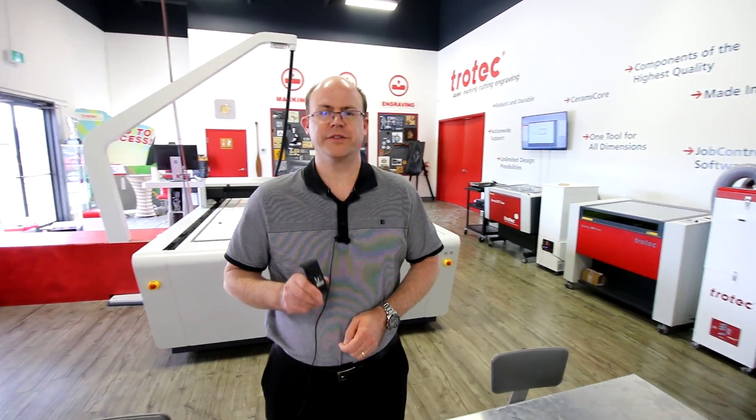Welcome to Tech Corner, my name is John. Today we're going to talk about the return on investment of a job control vision system for your Speedy.